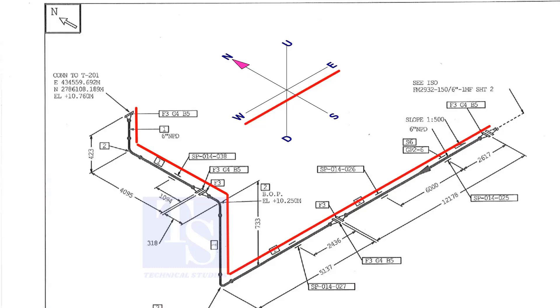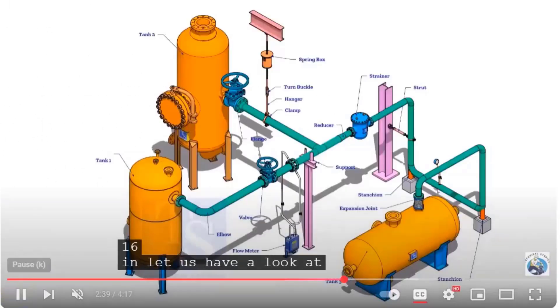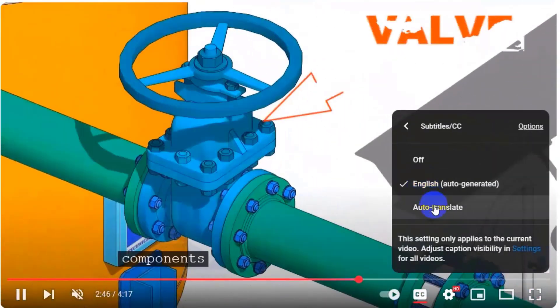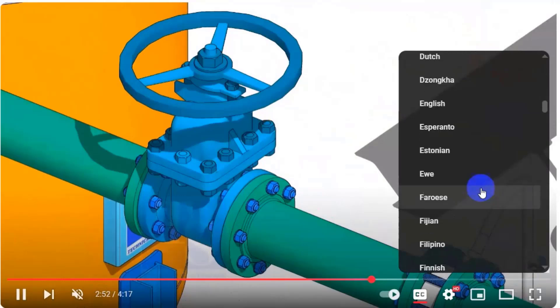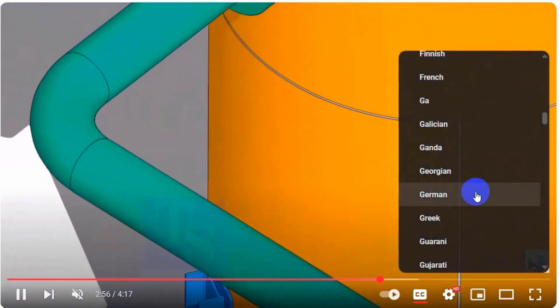Now bend the wire to the east 90 degrees, then bend again in the north-south direction.